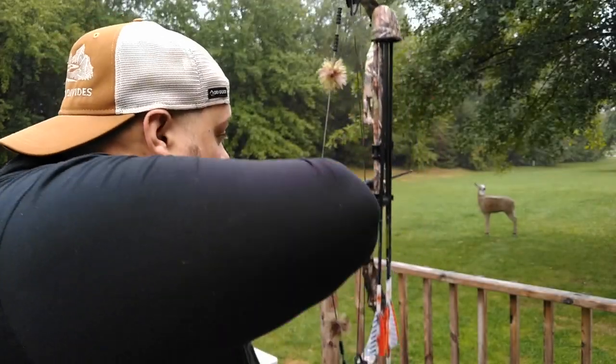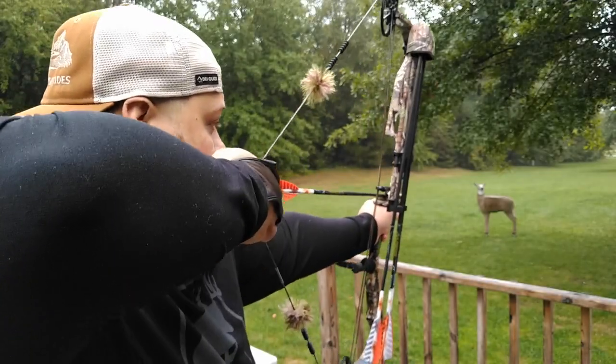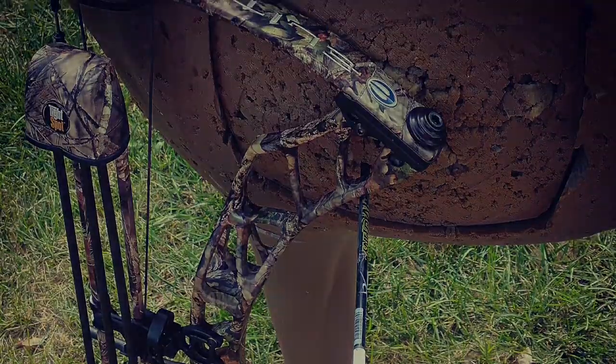Alright guys, thanks for clicking on the video today. We're going to be going over my barebow setup for compounds. I use this a lot during hunting season — this is actually what I'm shooting right now.